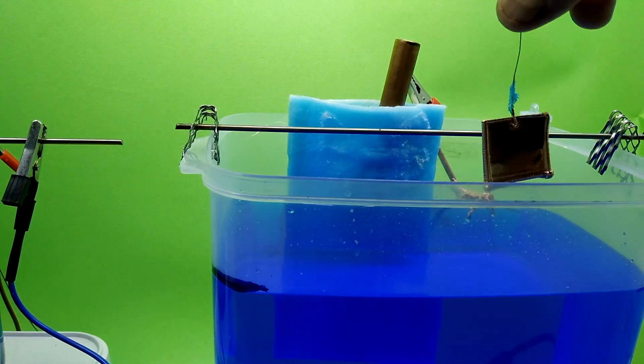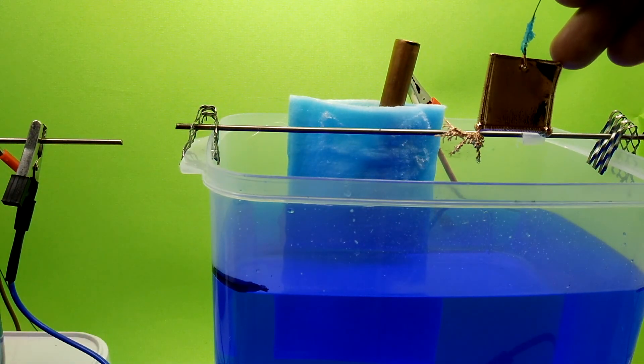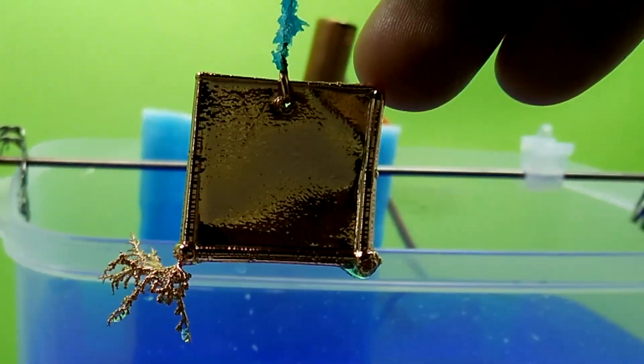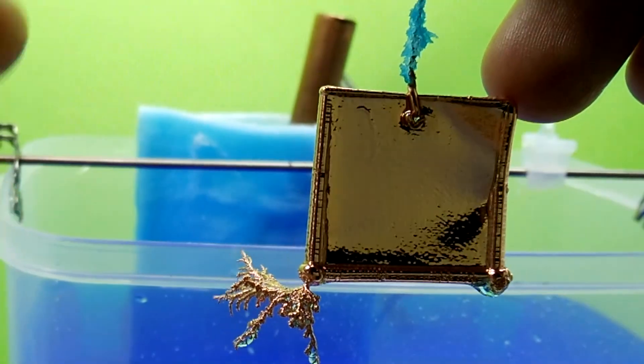The test plate has been in the electroform bath for about two hours at 0.5 amps. Although it is still bright and shiny, there is a huge dendrite growing off the side. This seems to be the point where we will get a lot more growth and texture rather than smooth plating, so I'm going to stop the test here.